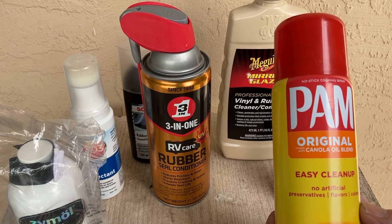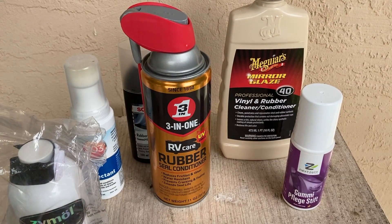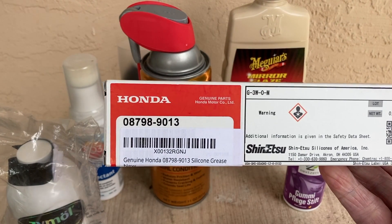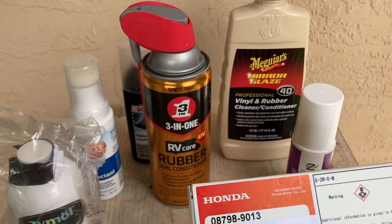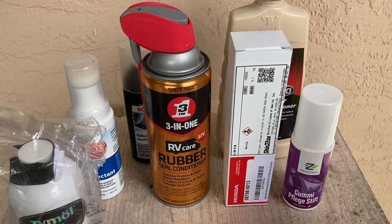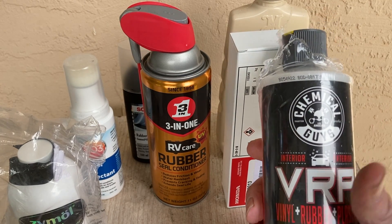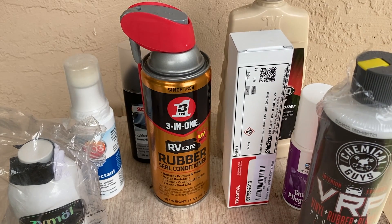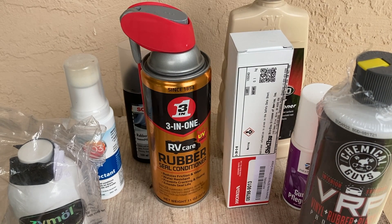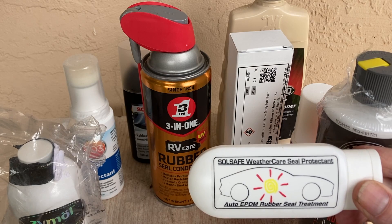PAM spray pen conditioner — we'll take a look at how that comes out in the comparison. A lot of people recommend the Shinetsu silicone seal protector, so we'll take a look at that one as well. VRP rubber, vinyl, and plastic protectant from Chemical Guys is another one that came up in a bunch of blogs and recommendations. And finally, this one which is Soul Safe Weather Care Seal Protectant.